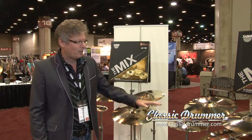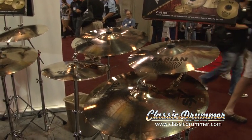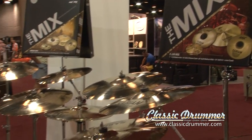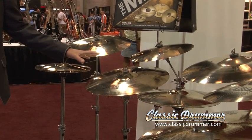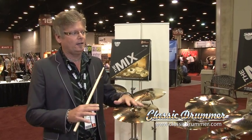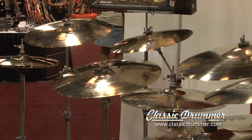Then the Club Mix, where we've got XS20 brilliant hats and ride with the incredibly popular AAX explosion crashes — really a nice complement. And then to cap it all off, we've got the Arena Mix, which has the AAX hats and ride and the HHX explosion crashes. What I think you're going to find really interesting about these sets is how well the various series blend together. Some drummers think they want a real consistent sound through the setup, but there's equally as many drummers that want every cymbal in the setup to sound completely different. These setups give you an opportunity to experience some things you might not normally have experienced.